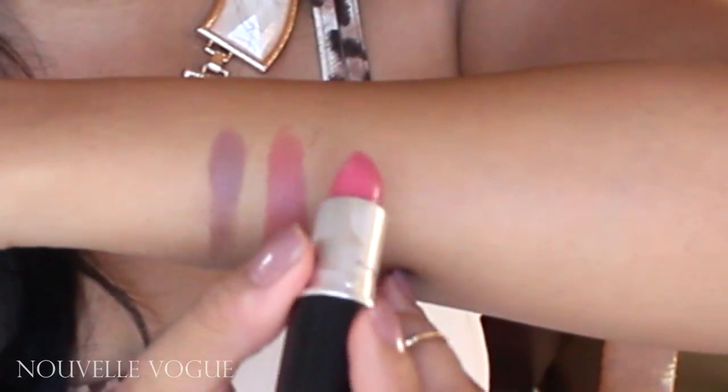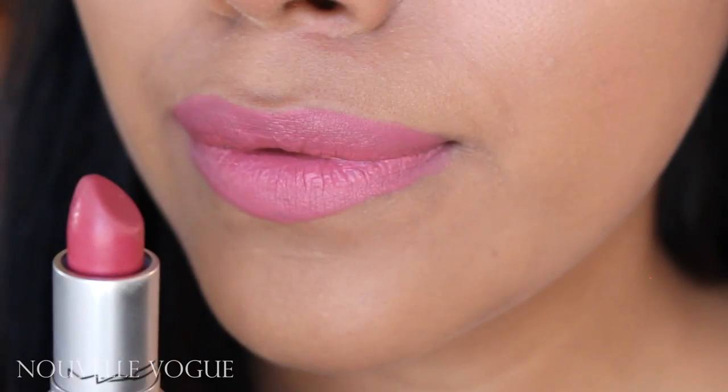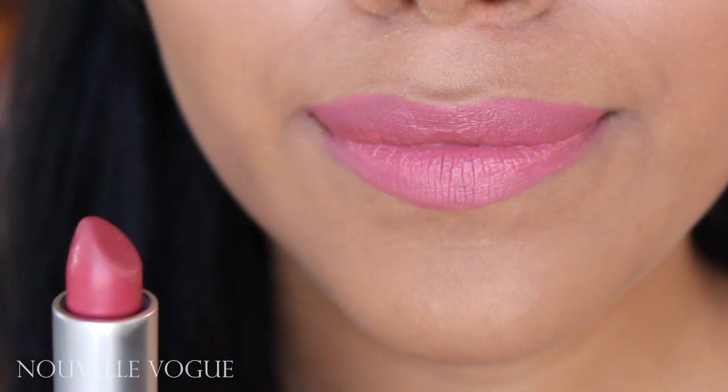Next one is Nouvelle Vogue — I'm not sure if I'm pronouncing that correctly. This one is actually really, really pretty. I loved how it looks on my lips.